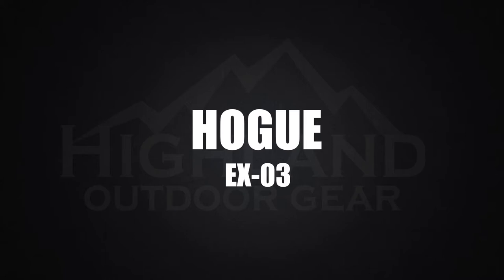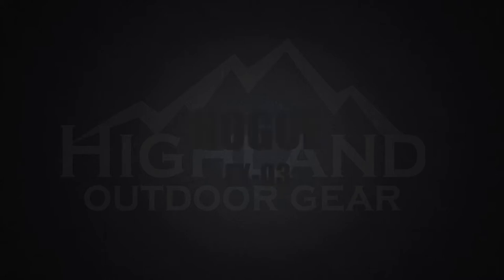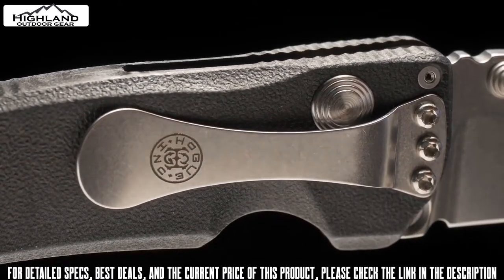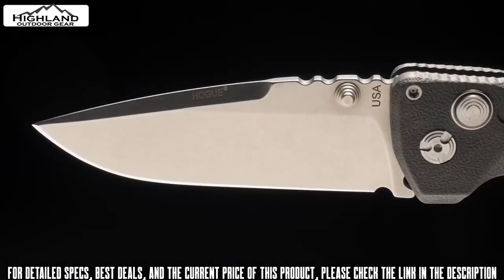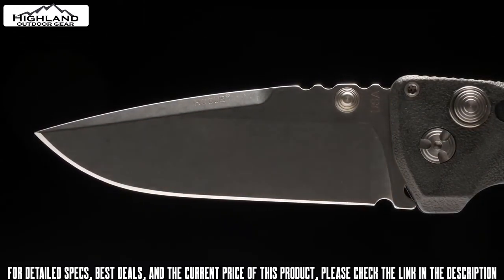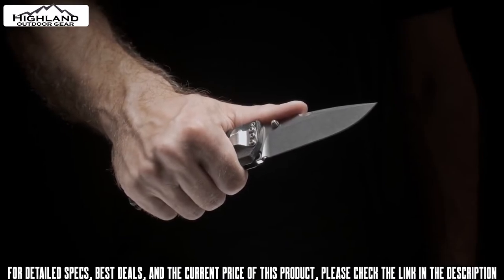The EX-03 is a unique folding knife with a one-piece frame, designed by custom knife maker Alan Aleschwitz and finely crafted in the USA by Hoke Inc. It has been made possible by careful engineering, precise manufacture, and the use of high-end polymers, resulting in a light but tough knife that's easy to carry.